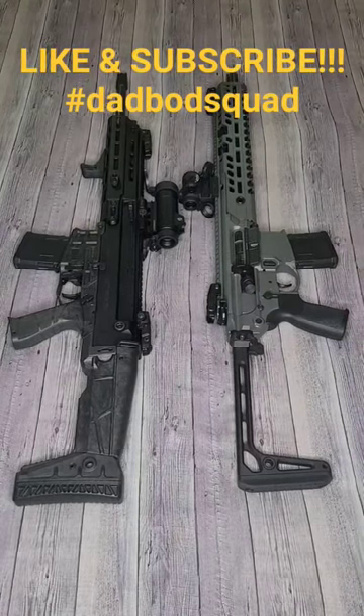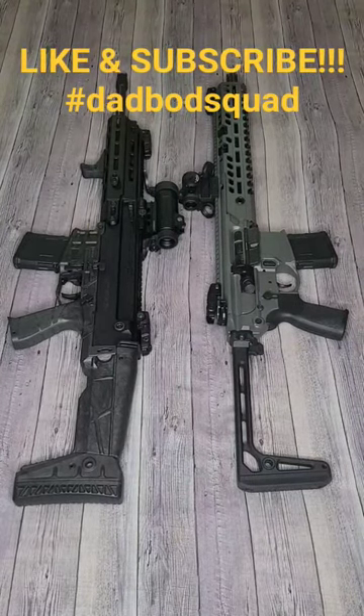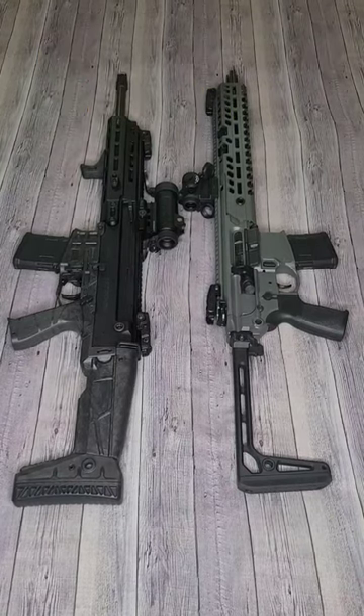How goes it guys? Dadbot Operator back again with another you can only choose one scenario — battle of the piston driven foldy boys.